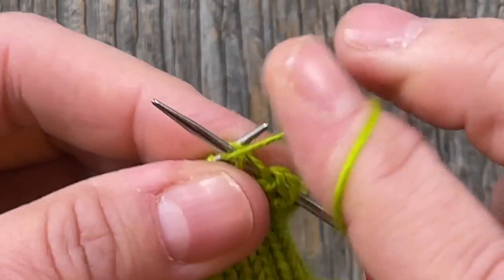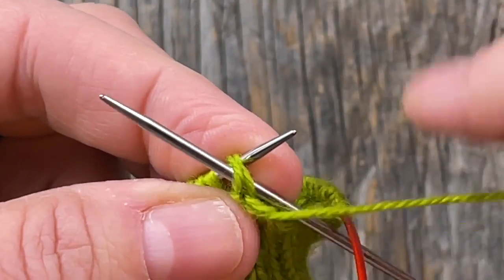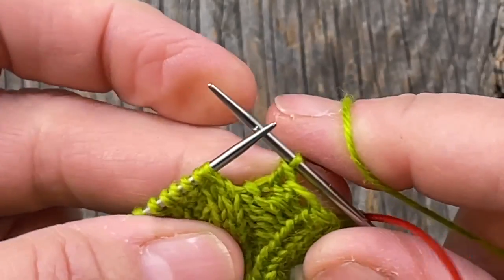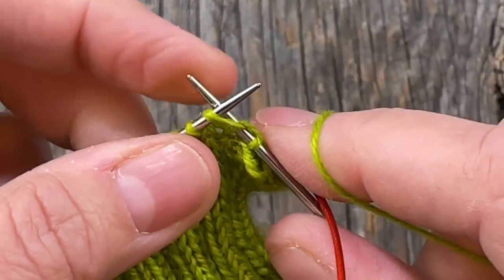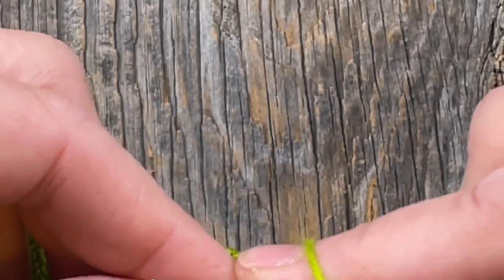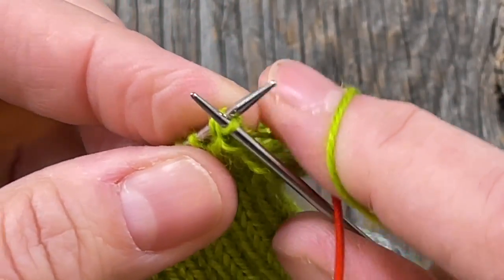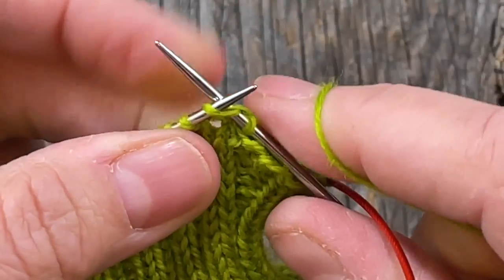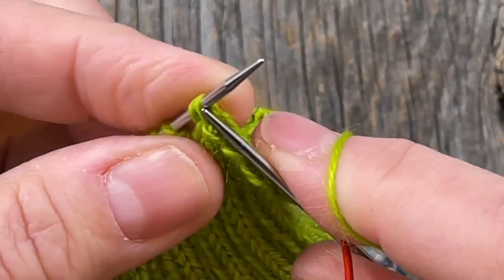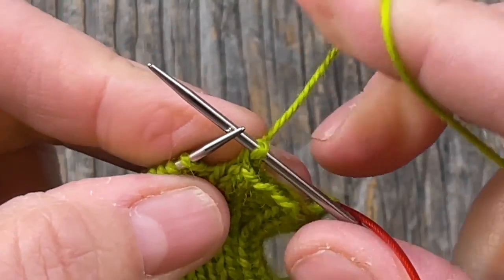The next stitch is also a purl, so purl that and then take your left needle in underneath both of those stitches with your right-hand needle in the front because we're purling — go ahead and purl those two together. Now take your yarn to the back because the next stitch is a knit. Knit that one and then knit these two together through the back loop: take your left needle tip into the base of those stitches, bring it to the front, and knit those through the back loop, being careful not to split a stitch.